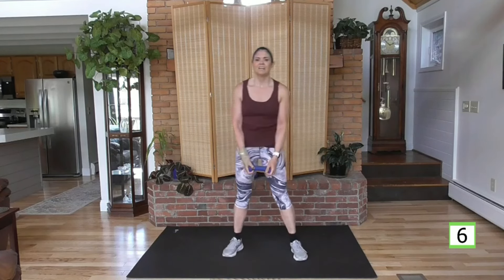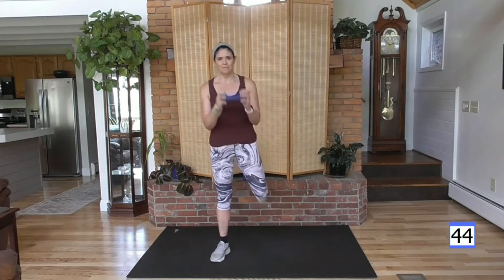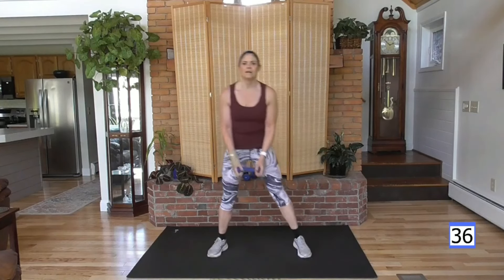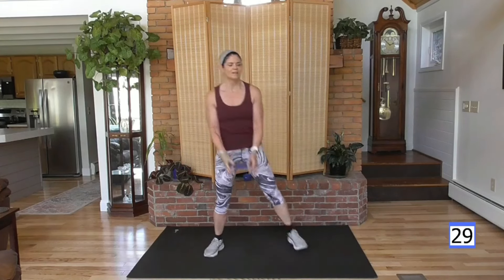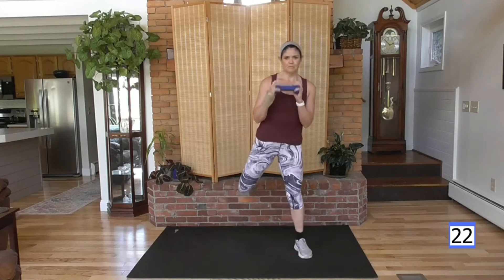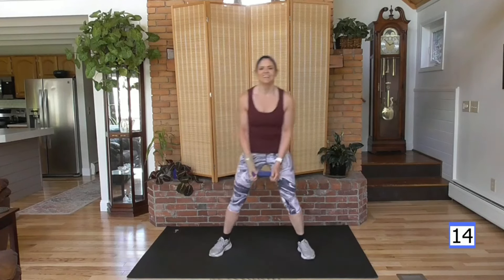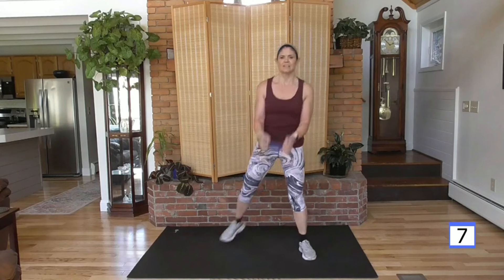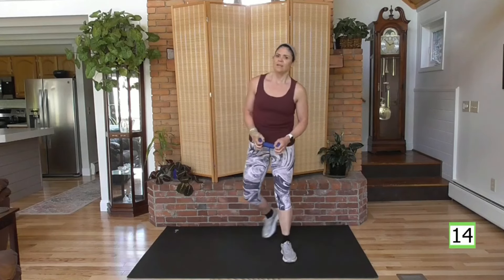Hamstring curl. Curl the weight in front — keep those elbows in so you don't hit your chin or your teeth. Here we go, curl it up. My breathing is kind of making a beat here, in and out. How's your energy, feeling it? It comes and goes — you come to the end of a workout, you're tired, but you're powered for the day. It's kind of cool.